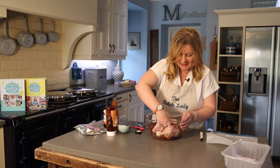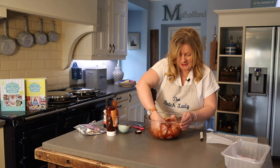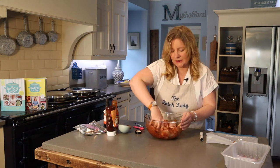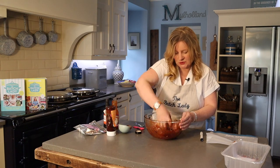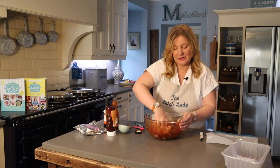Just get in there with one hand and mix it through. Make sure everything is coated — adding the garlic and the Worcestershire sauce with the barbecue sauce gives this a really good depth of flavour.